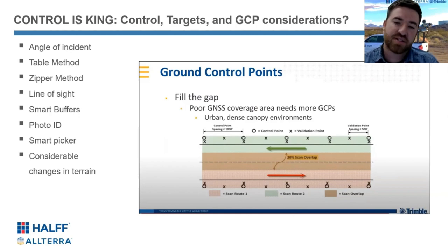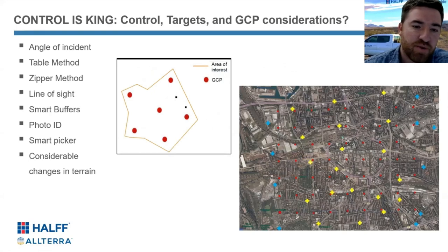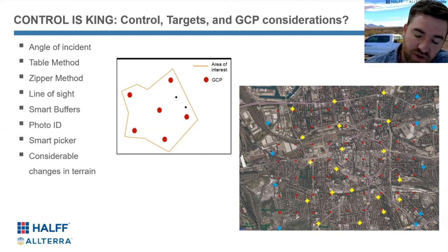It often makes sense to do what we call the zipper method if it's a narrow enough corridor, where you don't have to set control on both sides across from one another. You can zipper your control down the road. Because as we all know, a couple of things with control: number one, it can be time consuming. We're trying to minimize the amount of time we have to put boots on the ground. And a big part of it is also safety — if the terrain and project allow, I'm going to keep my surveyors off the side of the road as much as possible.